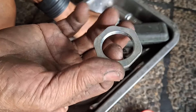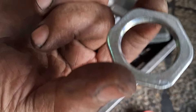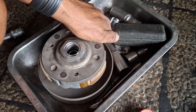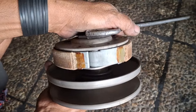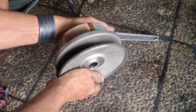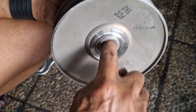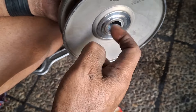Nah ini untuk pasang murnya. Ini sebelah atas yang rata ya, yang cembungnya sebagian dalam. Nah seperti ini, ini dalam, ini luar. Oke. Untuk buka ini saya sebetulnya sering sukanya pakai manual seperti ini. Oke jangan lupa di sini diberi grease juga. Nah ini ada grease sisa pasang tapas otomatis.